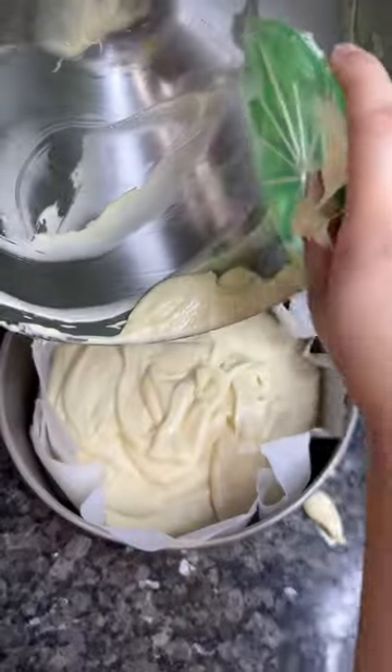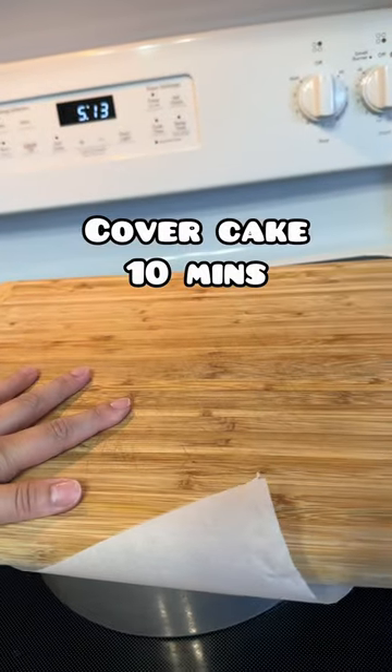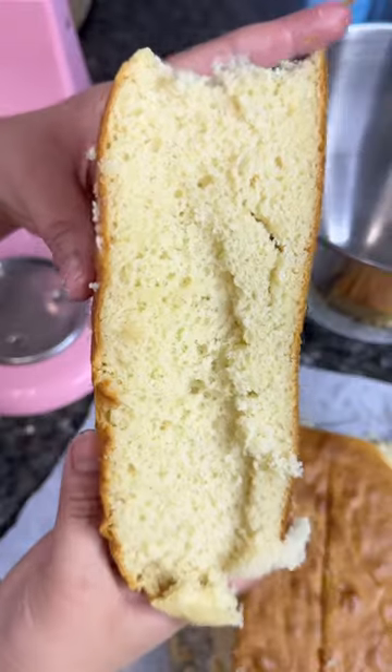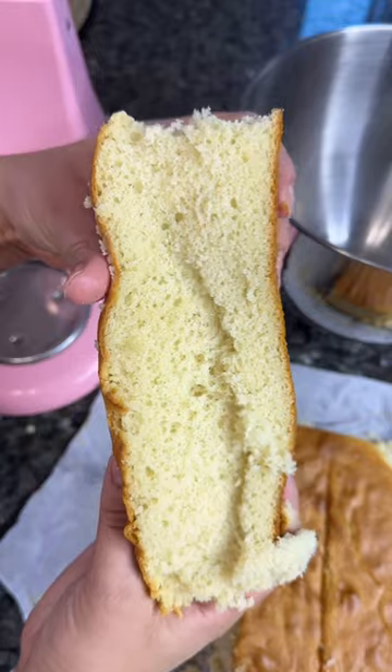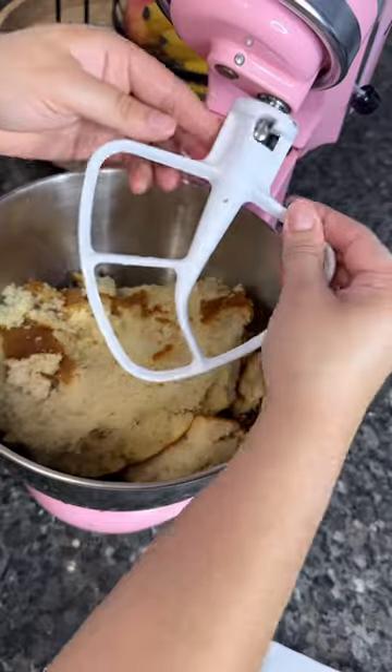I'll link it on my Amazon. Now you're gonna bake your cake for 35 minutes at 350°, and make sure that you cover the cake for at least 10 minutes after it comes out to lock in the moisture. I like to cut off the crust — you don't have to, I just feel like it looks better and more uniform.